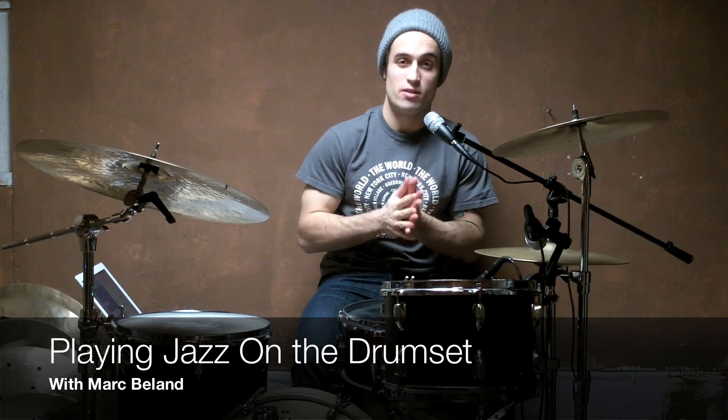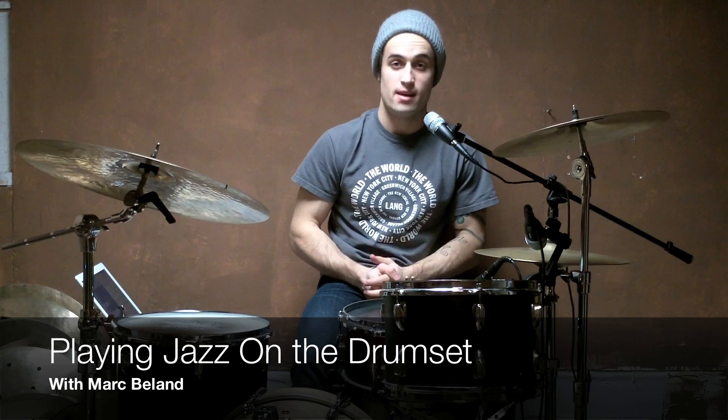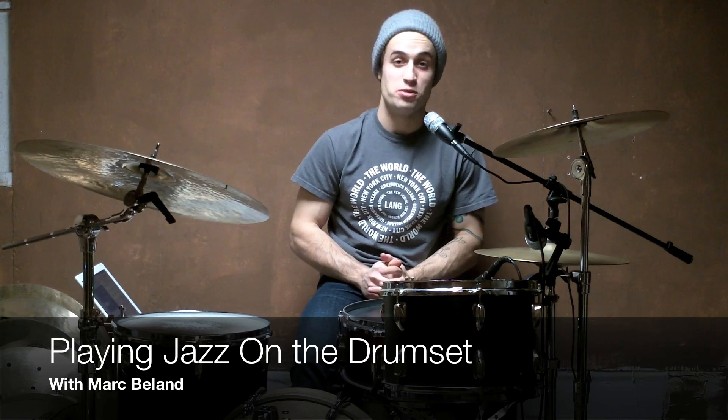Jazz drumming is something very close to me. I spent a great number of years in college studying it, and it's what I tell people I do if they ask. I could talk for hours on the subject, but for the sake of this video, I'm going to give you a quick overview of what I think the most important parts of playing jazz are.